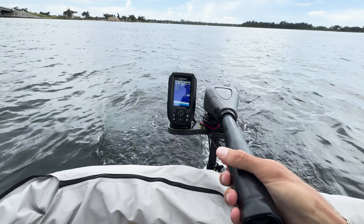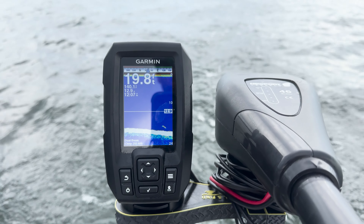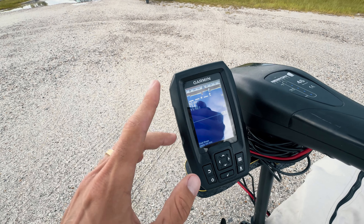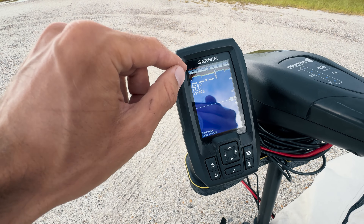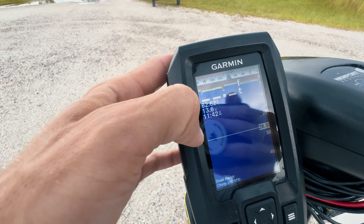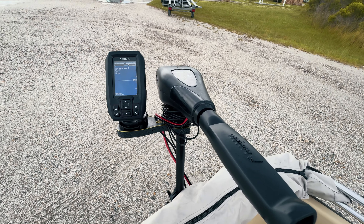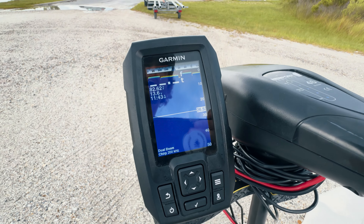Now we've got the fish finder itself — this is the Garmin Striker 4 with the transducer, bought on Amazon with CHIRP technology. For $120 this is an epic addition to your trolling motor because it's basically the eyes and ears under the boat. It gives you water temperature, your active voltage which will drop as you use the motor, depth, bottom structure, a compass, and it marks fish. You know how fast you're going, how shallow you are, what the bottom's doing, where the fish are, and all your vitals.